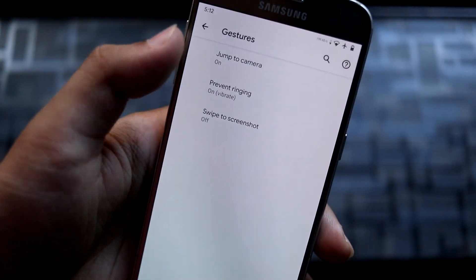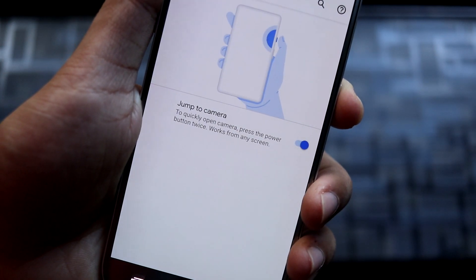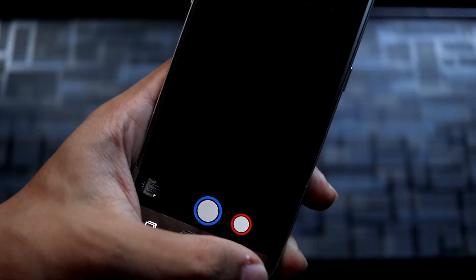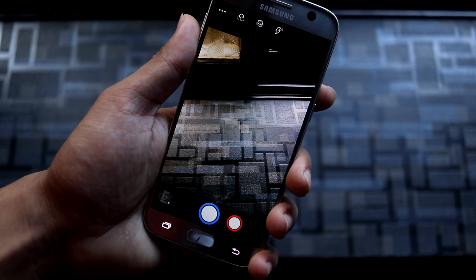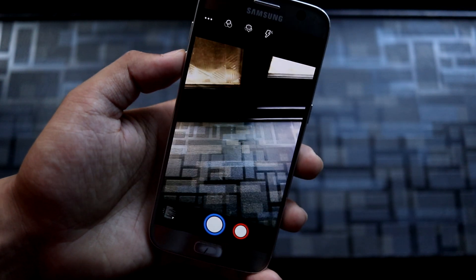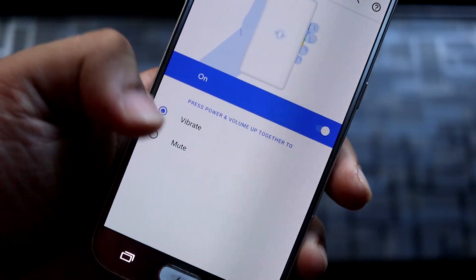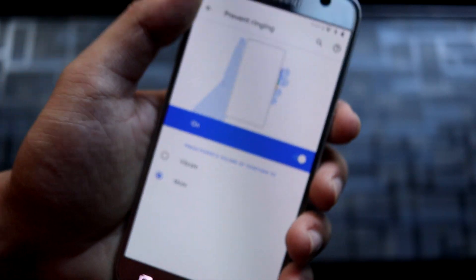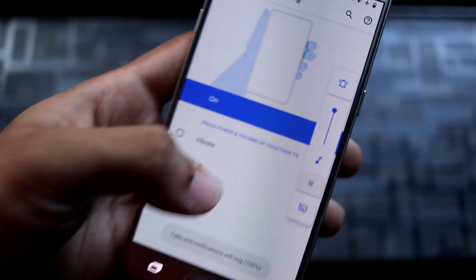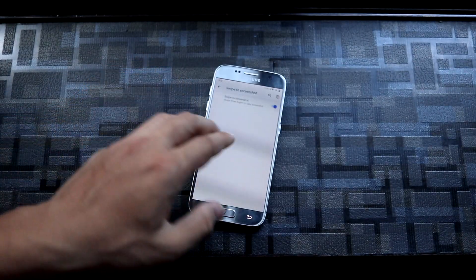In the system we have other options like gestures — like jump to camera. You can quickly open the camera by pressing the power button twice, and it does the work. The camera is also working fine. This is the snap camera version — you can install GCams too. We also have 'prevent ringing' — you can set it to mute, and you can see it goes directly into mute. Then we have swipe to screenshot with a three-finger screenshot, which works fine too.